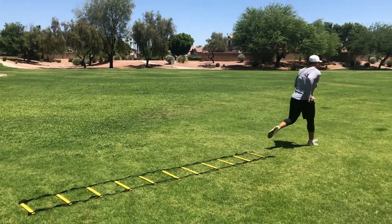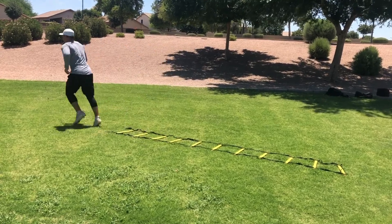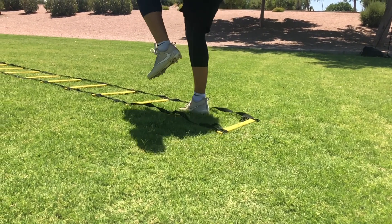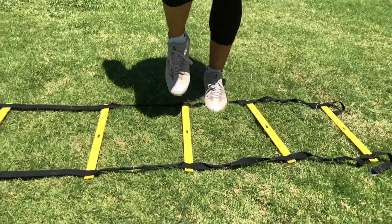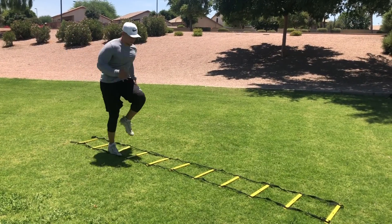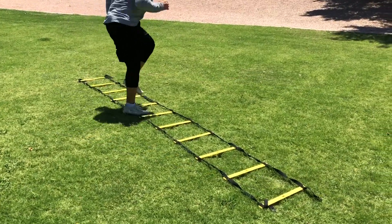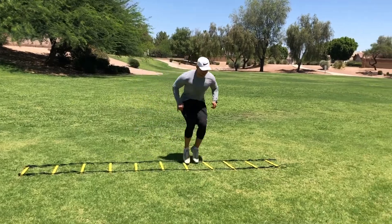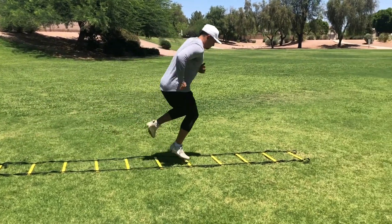So when you're using the agility ladder, the first thing you need to make sure of is that your upper body and core is engaged, meaning everything from the waist up is controlled and not flailing around. When doing a drill like two-foot high knees going forward, it takes body control to not be leaning forward too much, which forces you to go too fast for the drill. Two-foot high knees going forward is all about getting your knees up explosively and getting two feet in each hole every time.